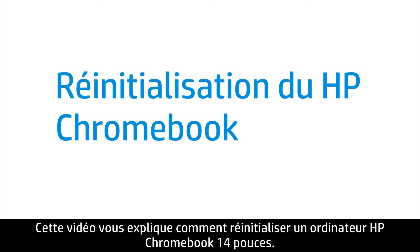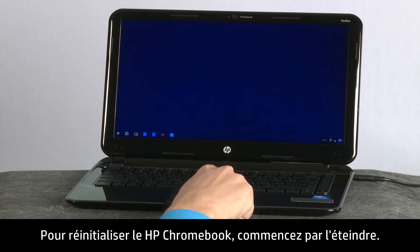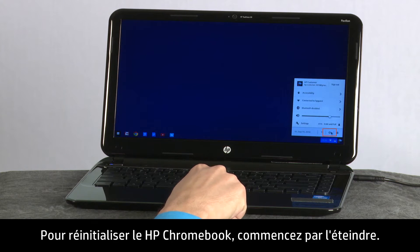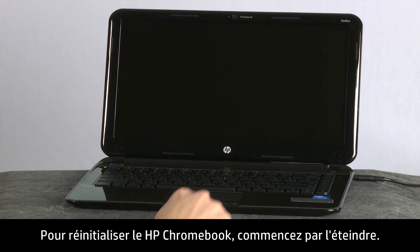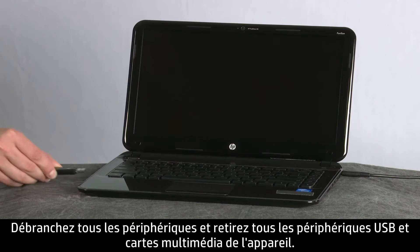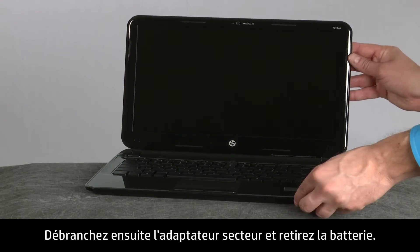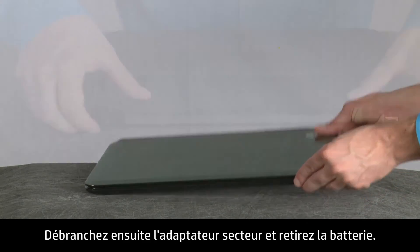This video shows how to perform a hard reboot on an HP Chromebook 14 inch. To perform a hard reboot on the HP Chromebook, first turn off the computer. Disconnect all devices and remove all USB and media cards. Next, disconnect the AC power adapter and remove the battery.